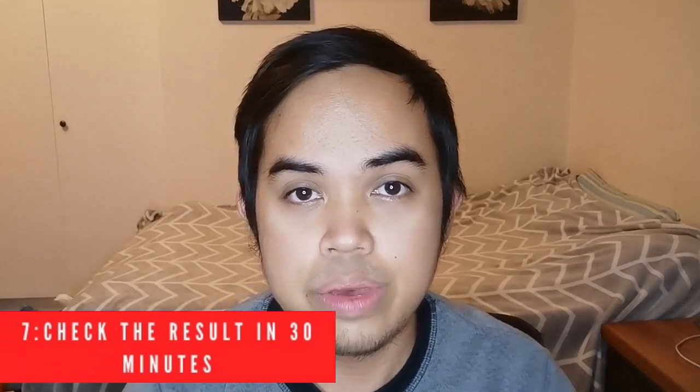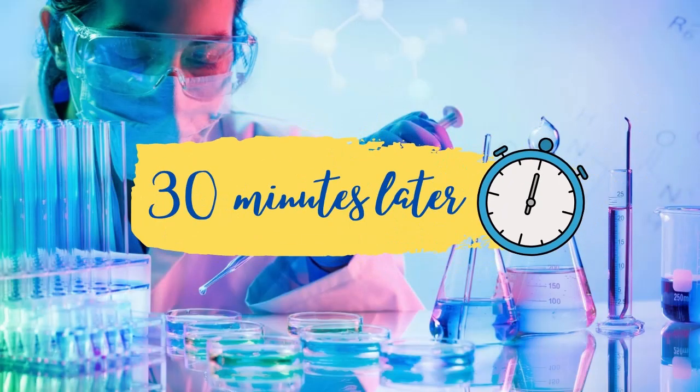Now we will set our timer for 30 minutes. Thirty minutes has passed — it's now time to look at our result. Are you ready guys? So here it is. As you can see, the red line is only on the letter C, or the control, which means our test is negative.